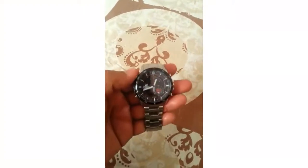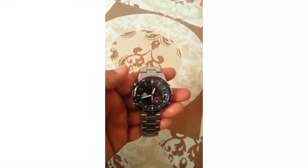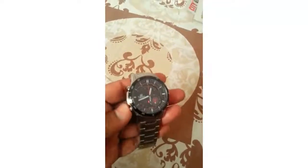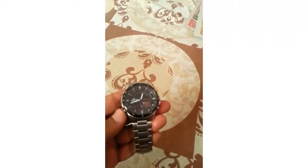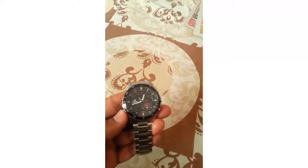Hey guys, this is my second video on the Casio Red Bull Racing edition watch. I'm going to show you how the stopwatch works. There are two options — I'll press the D button and you can see the pointer has to go to the stopwatch option.